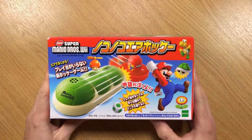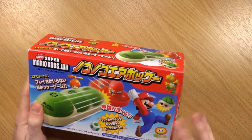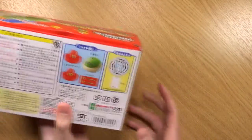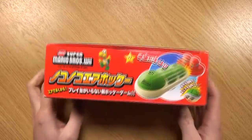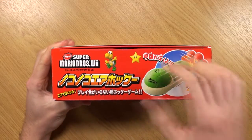Hi guys, Mikey from MikeyReviews. In this video I'm gonna be unboxing the Super Mario Bros table hockey thing. I'm not sure exactly what it is but that's what it looks like. It's all in Japanese because I bought it in Japan and it was about a thousand yen, so yeah, about eight pounds or so, which is pretty cool. Let's get unboxing — I've already pre-cut the sellotape.